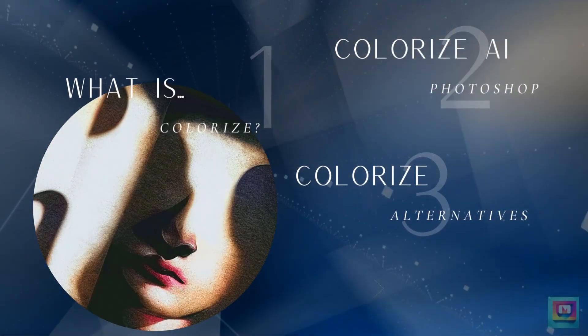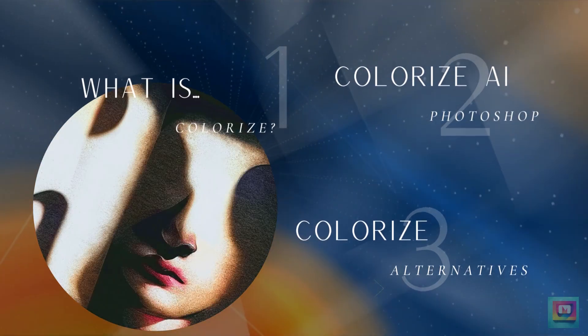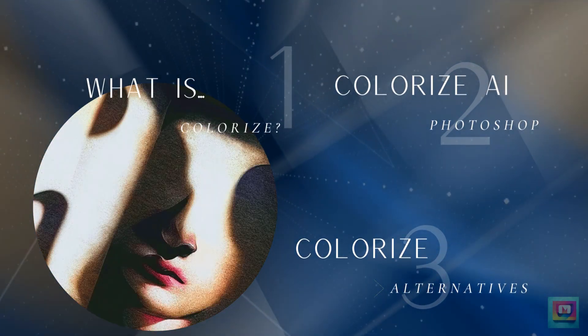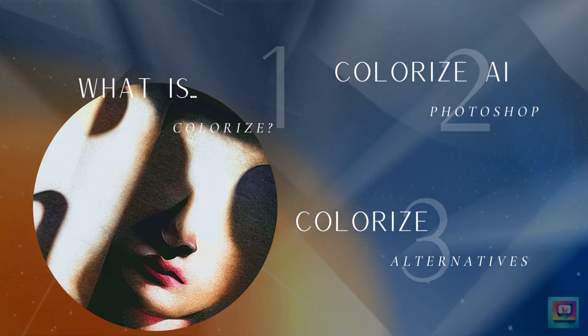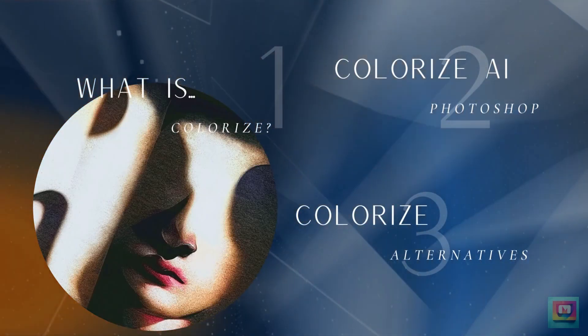In this video, we'll explore what it means to colorize a photo. I'll show you how to use the colorize AI neural filter in Photoshop, and then I'll show you two colorize AI apps that blow Photoshop out of the water.